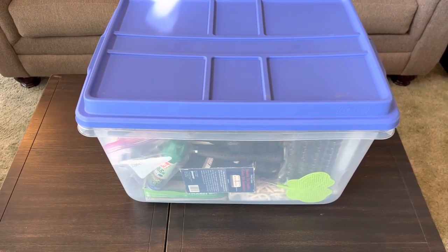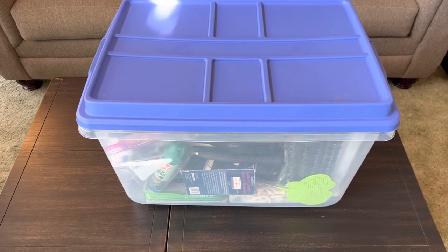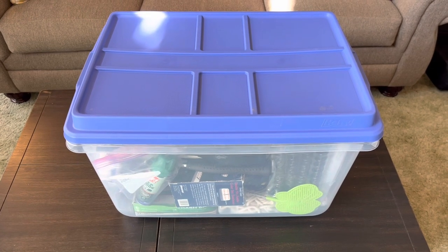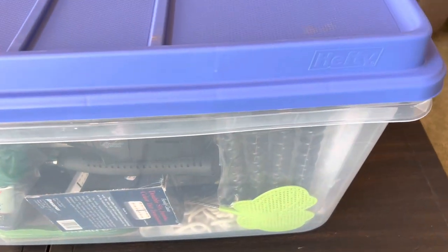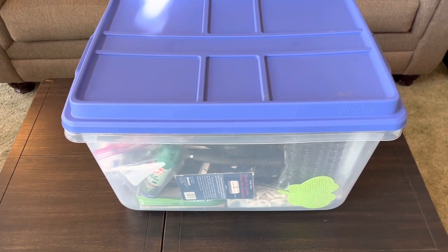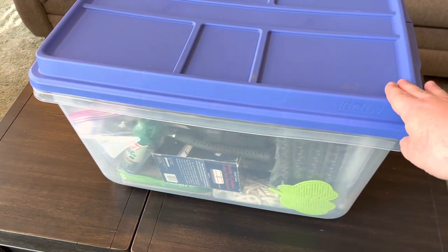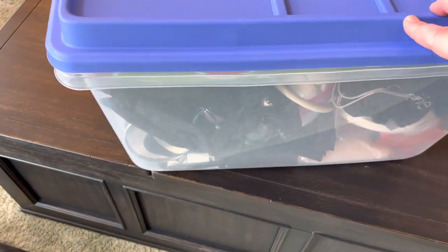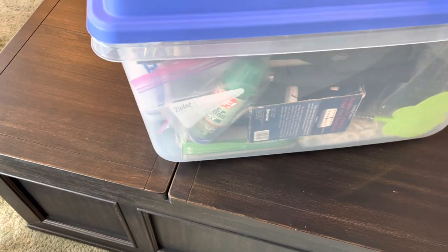Hey guys, got a slightly different video for you today. My wife and I went tent camping a couple weekends ago — we used to own a camper for years and I always had a camping box. I decided to replace the box with this tub made by Hefty. It's almost two feet wide, about 16-17 inches deep and 16-17 inches tall. What I like about it is that it's clear, so you can get an idea of where everything is just by spinning it around and you kind of know when you're digging for something where it's at. I thought we'd go through and I'll show you some of the stuff I like to take camping.